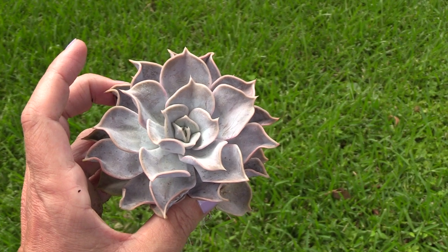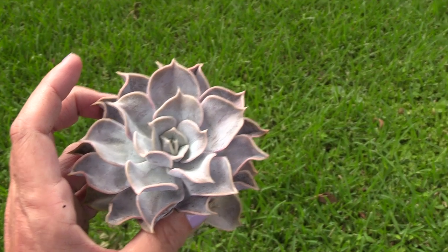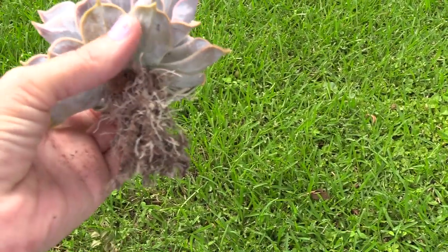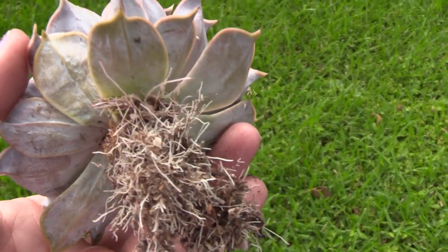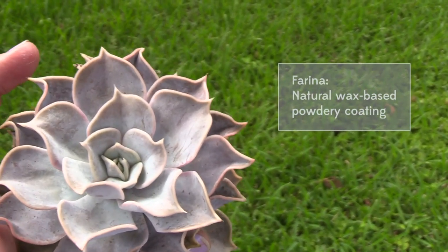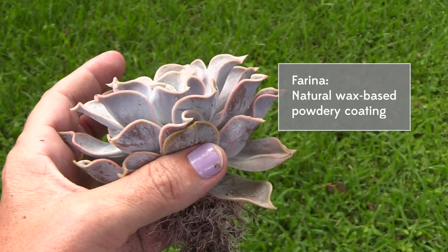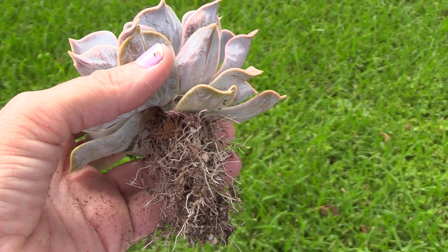I just found a mealybug on my Graptovaria Fred Ives, so I decided to inspect the other plants around the inner pot. I noticed my lilacina's lower leaves were drying up, so I pulled it out of the pot and sure enough there are mealybugs on it — a lot of them. Because it has such a beautiful farina, I'm going to try to avoid messing that up by just washing it in the sink so all the little bugs will go straight down the drain.